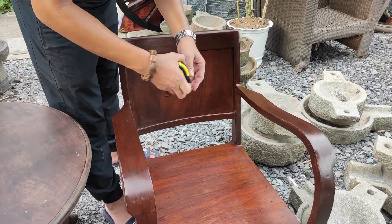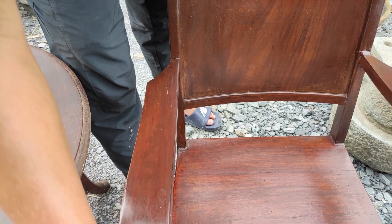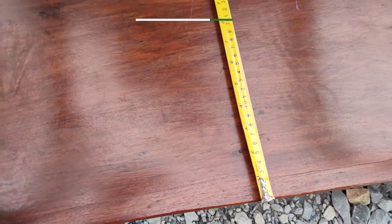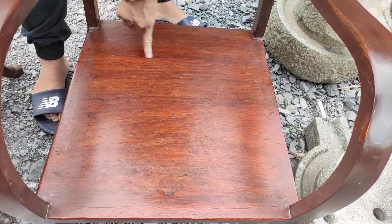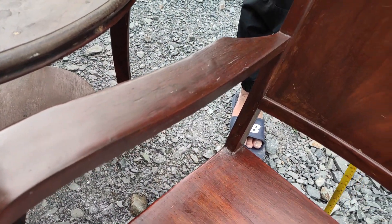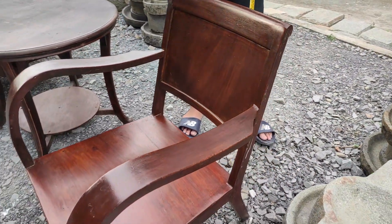Cũng loại lớn luôn, cái này là 63.5. Gõ đỏ hết. Dưới đây hai cái bề ngang là 55. Chiều sâu vô là 55. Cái này không phải nguyên tấm, một tấm tới đây thôi, ở đây là nối. Hai cái dư nhau, rất là lớn. Cặp ghế này sẽ phù hợp với cái bàn này. Anh em muốn giao lưu cả bàn hoặc là hai cái ghế cũng được.